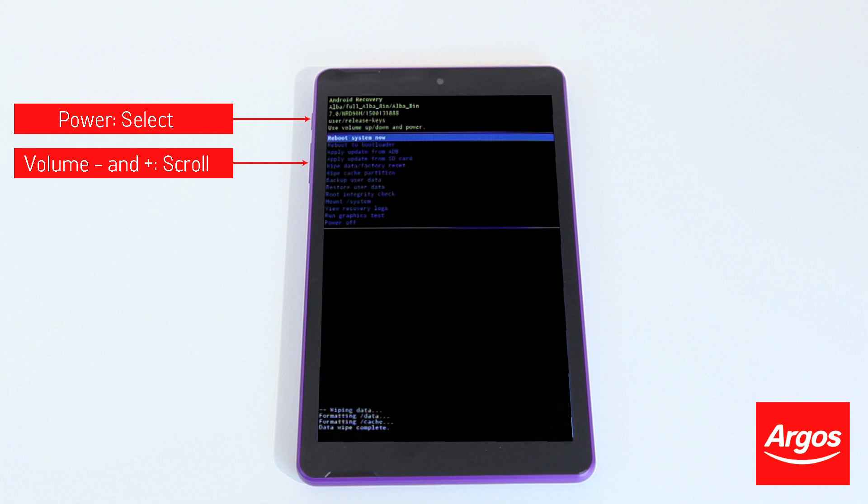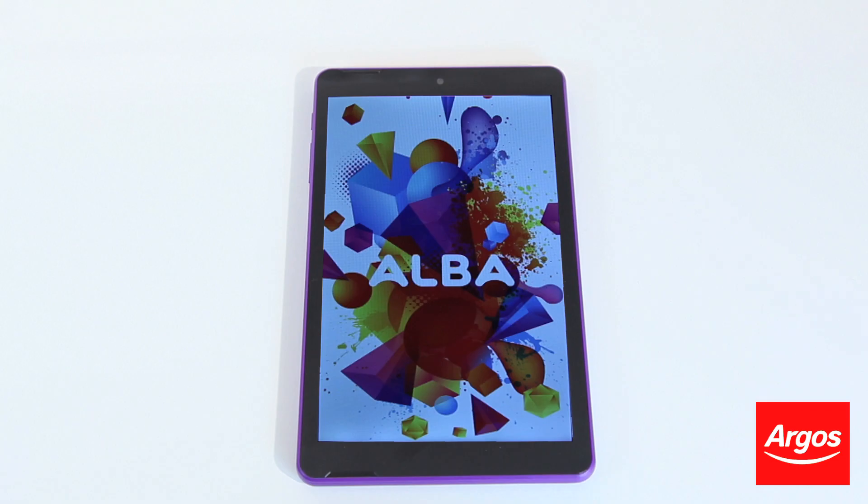select the top option of Reboot System Now by pressing the Power button again. The tablet will now power off and back on. The white Alba screen will appear as your device resets. This may take a few minutes.